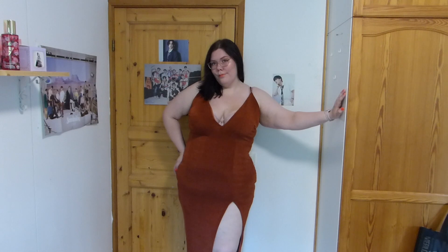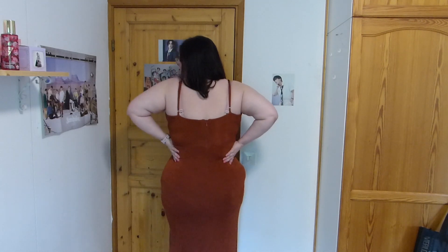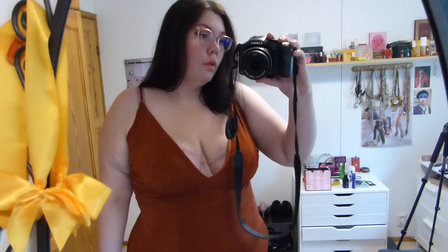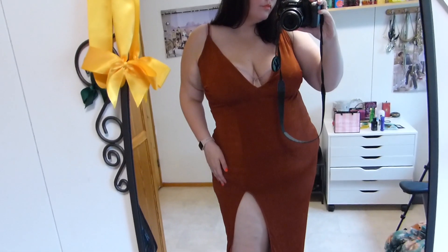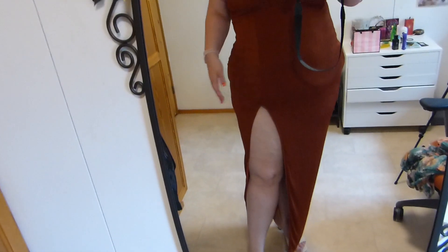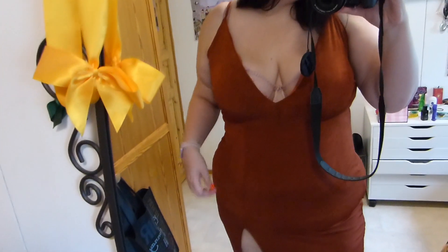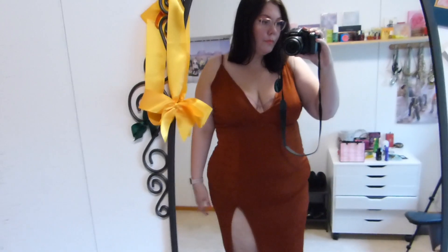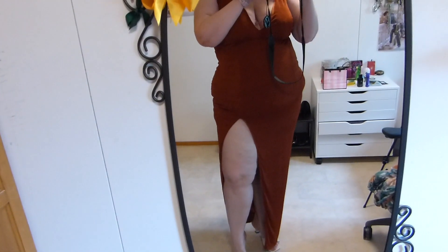The next dress is a little bit more glam — more like an evening dress. It's very plunging. I have tightened the straps as tight as I can but you can still see my bra, so I'm not sure what kind of bra to wear with this one. But it's absolutely beautiful — this cognac color that I don't usually go for. Someone on TikTok said this is like a Jessica Rabbit dress and I have to agree, it's very glamorous. And this one is also stretchy, which I really like.